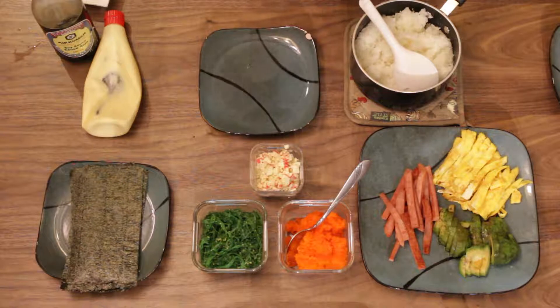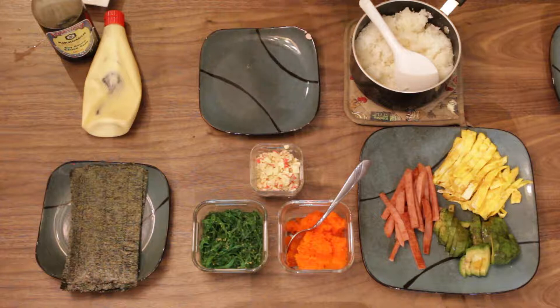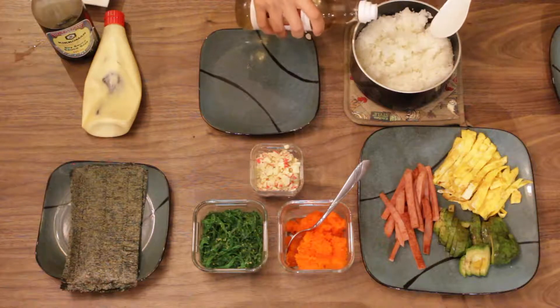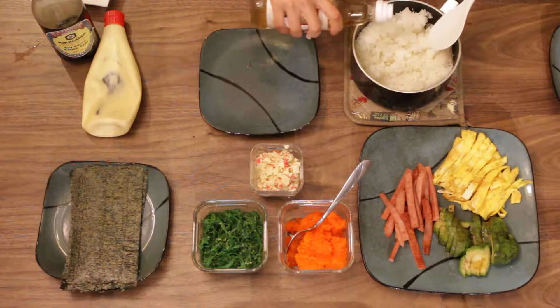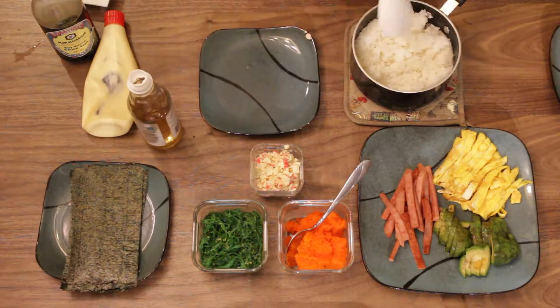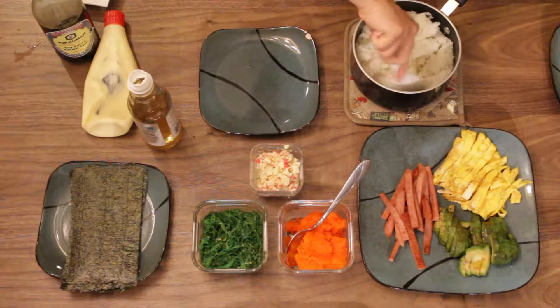This is a vinegar, but it already has sugar in it. So if you want to make sushi rice, just put it in. I forgot how much, but I'm really an about-person — I just add the vinegar and then mix. Smells so good.